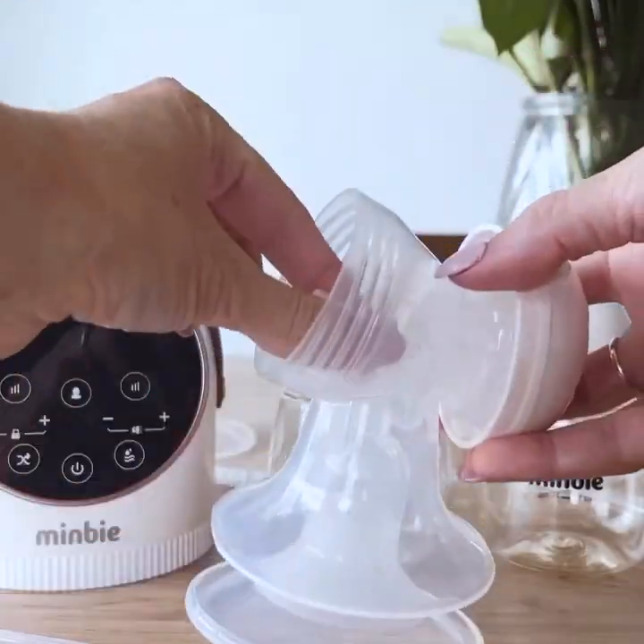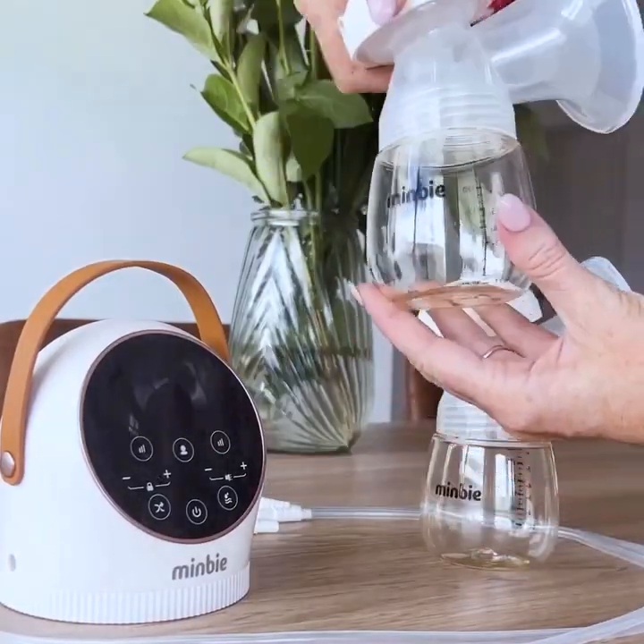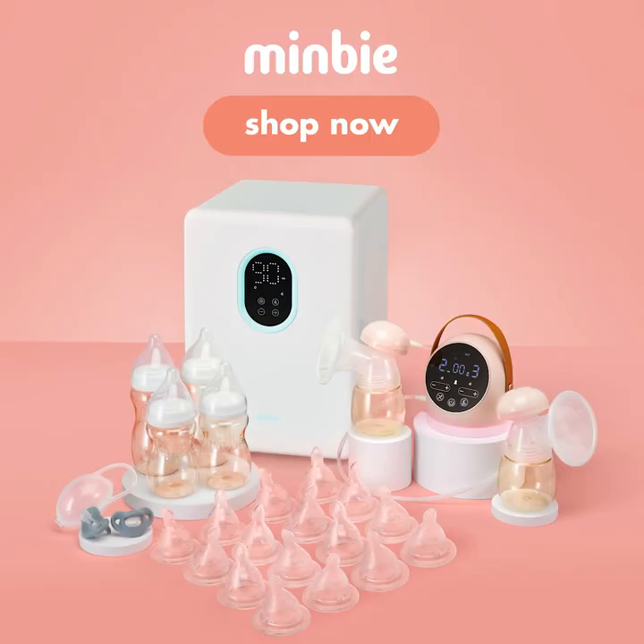I'm really grateful for this and I really recommend going and trying Mimbi. Check out their website — they have great deals and great products, and I'm just really grateful that they sent this to me.